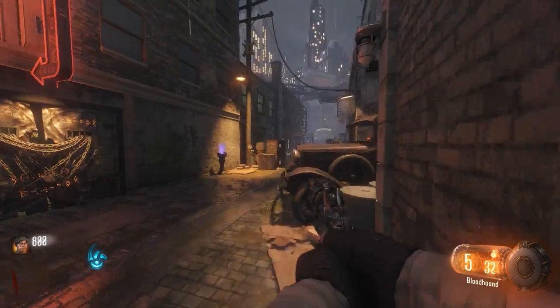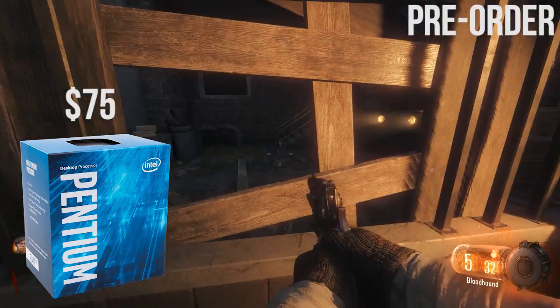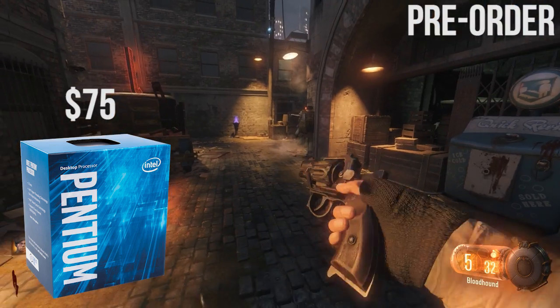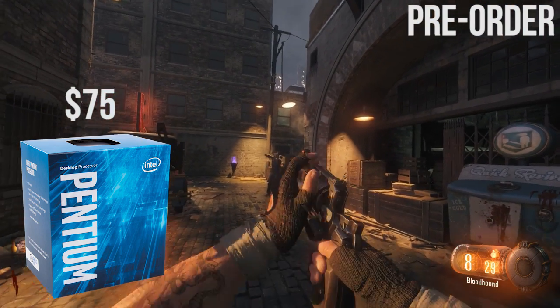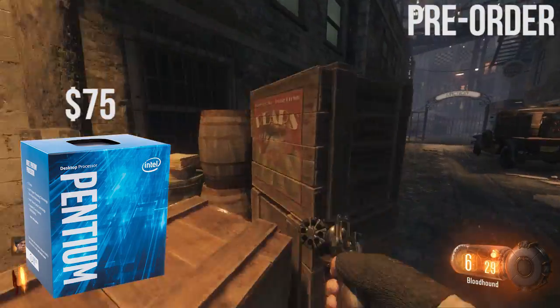First up, the CPU. I went with an Intel Pentium G4560, a Kaby Lake dual core with hyperthreading for $75. The CPU is a great value for the price, giving you access to the Intel platform with an upgrade path and also having enough horsepower to game right now.